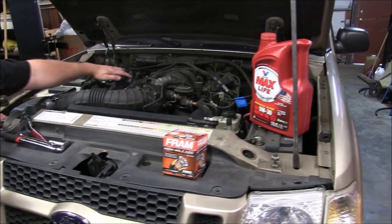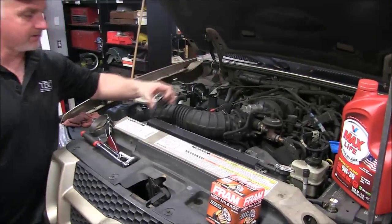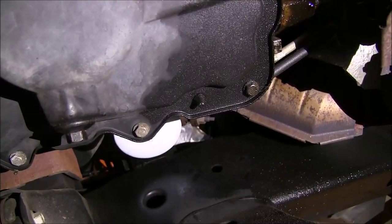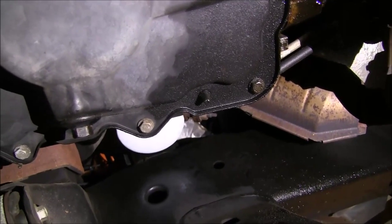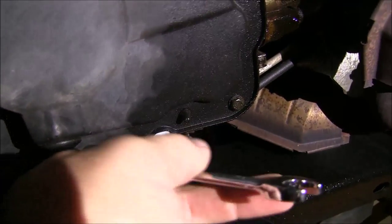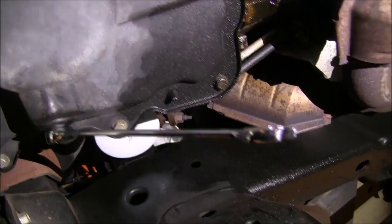Let's go ahead and pull the cap off of this thing and we'll go down below and get this thing drained. I'm underneath the vehicle. I just want to show you — here's your drain plug. That's where your 13mm wrench will go in there to loosen that up and remove it.